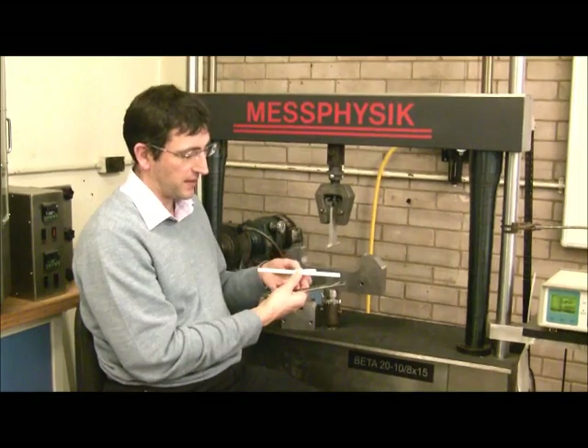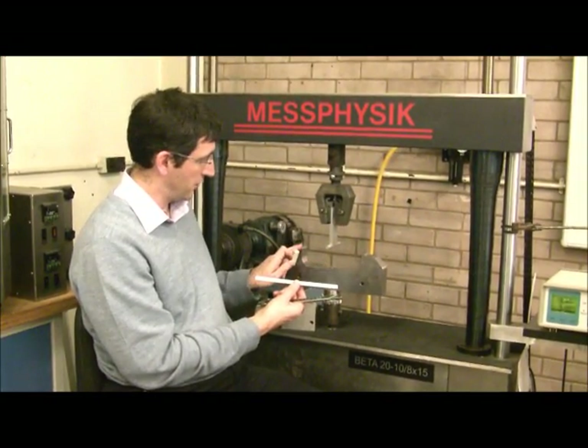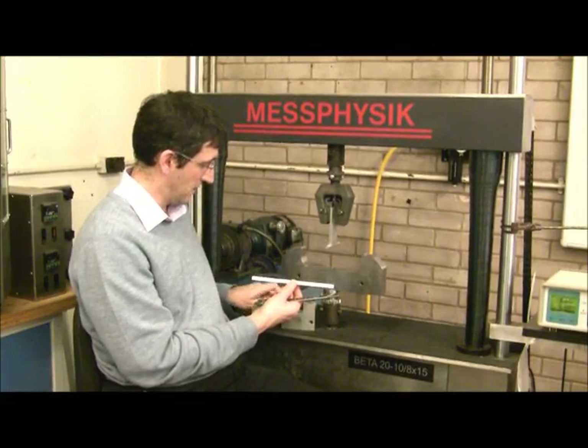The overall length of each sample is slightly bigger than that. The 200mm is from the supports, as shown here, or 40mm as shown there.